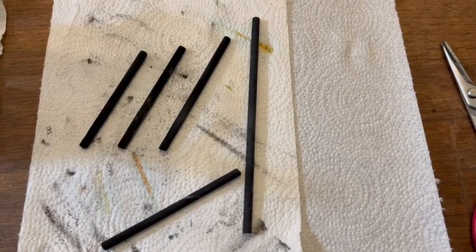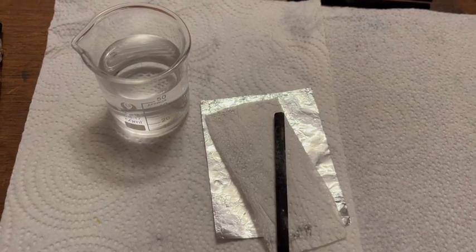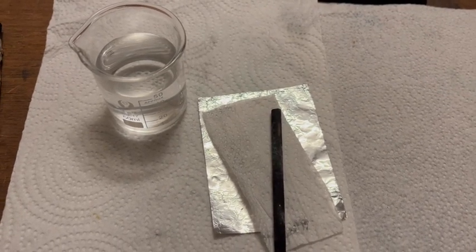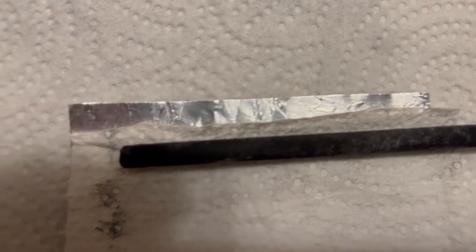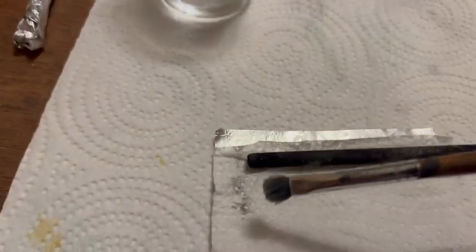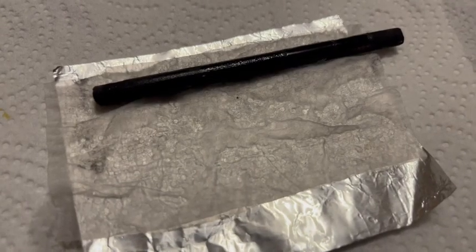So what do we do with all these graphite rods you ask? How about making an aluminum air battery? Just get a piece of aluminum foil, a piece of paper towel, some salt water, and one of your graphite rods. You actually want your paper towel to overlap the aluminum foil, but I'm too lazy to reshoot this. Dampen your paper towel with the salt water using some awkward contrivance like this until it's really nice and damp.